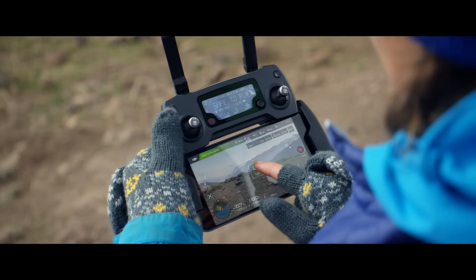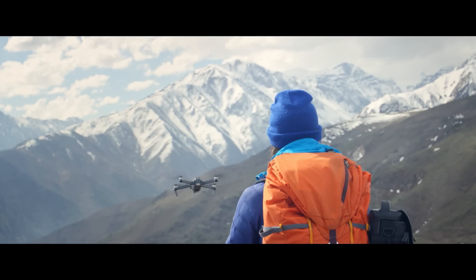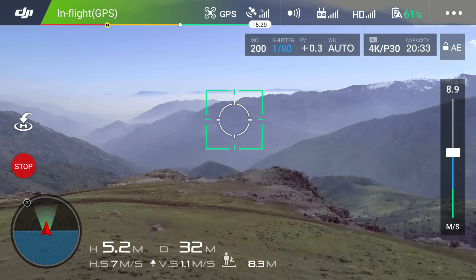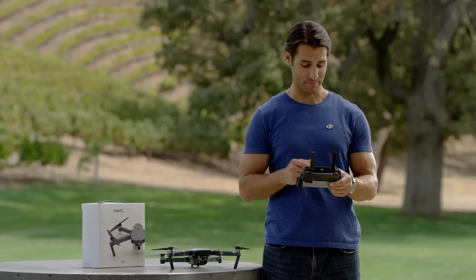All you need to do is tap on the screen where you want the Mavic to fly and it'll head in that direction. To change speed you can use the speed bar on the right of the app, and if you want to go in a different direction just tap somewhere else on the screen.